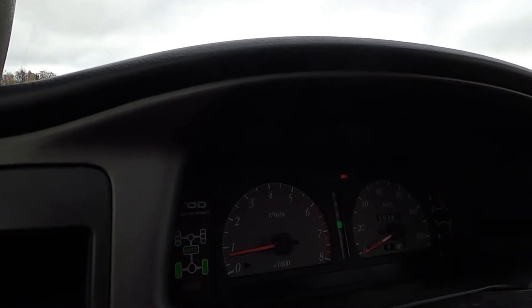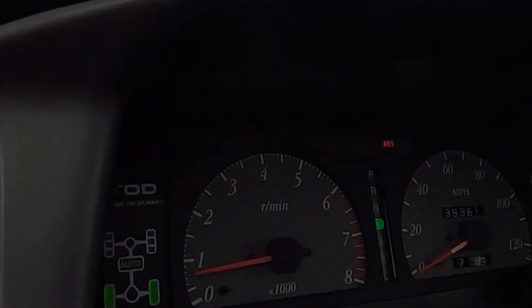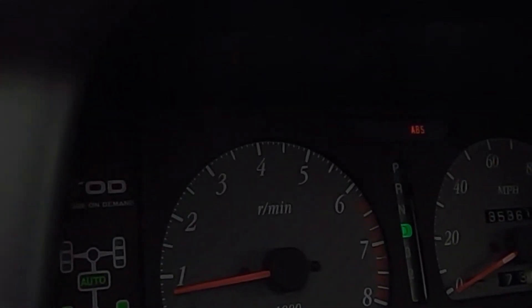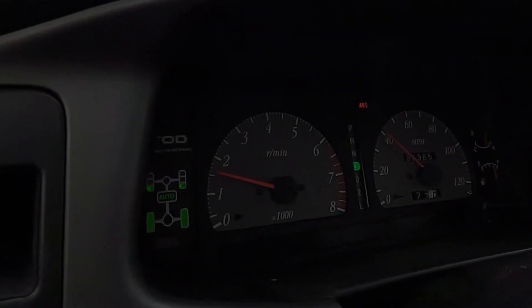I hope we can see the dash — it's kind of dark. I can't tell if you can actually even see it on camera or not. We're going to do a couple full pull runs and see if you guys can hear it miss or see the tach move. All right, so we'll try another run here — 40 up to 60.